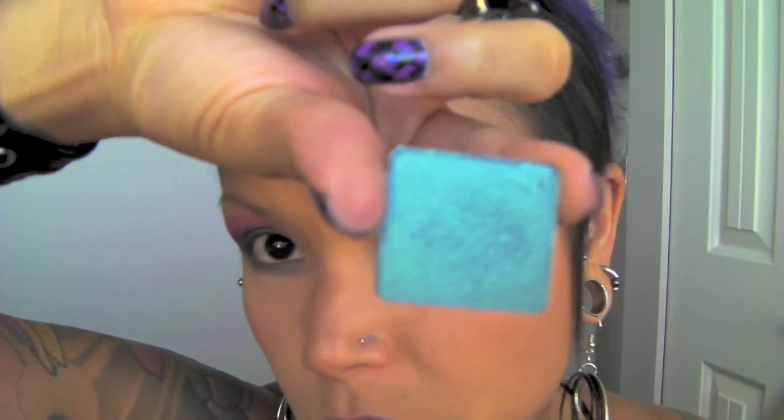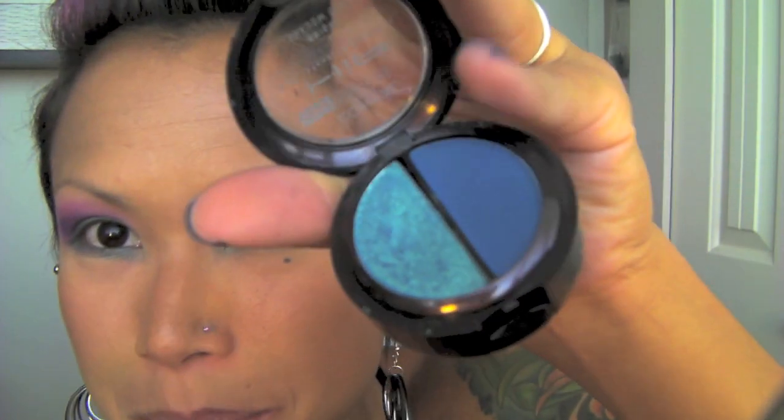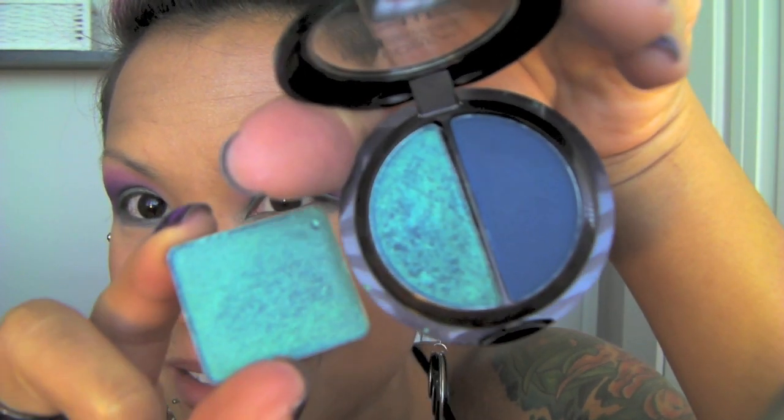Next I'm going to take Inglot's shadow in 413, which is almost like a turquoise with a gold iridescence to it. It also has a dupe which happens to come from the L'Oreal HIP line — from their Shoei Duo. They're almost exactly the same — pretty wild. But I'm going to use my Inglot one. I'm just going to take a paddle brush and apply it on top of the Delft.